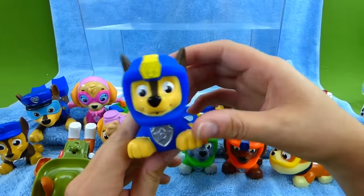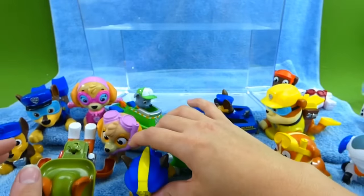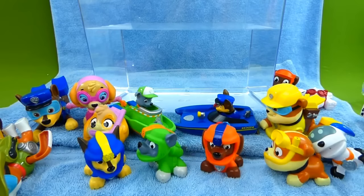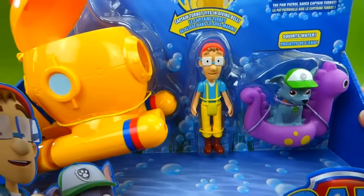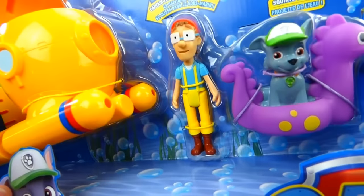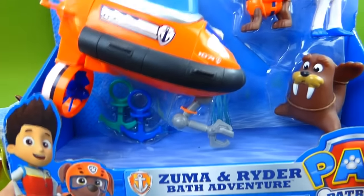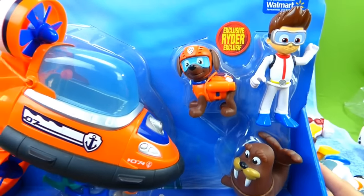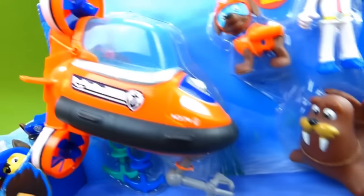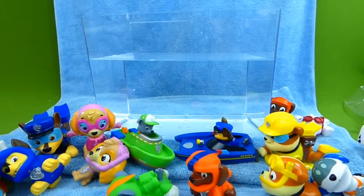Plus we have the new Paw Patrol Sea Patrol Squirters. And here is Zuma. So these are a lot of fun and we're going to check them out in our tank. Keep an eye out, because soon we'll be doing a video of Captain Turbitt's Diving Bell. This is also a water toy, and it is a lot of fun. And there's Rocky, Captain Turbitt. And we also have the Zuma and Ryder bath adventure. Look at that cool Ryder in his scuba gear. And there's Wally, and some boat anchors, and there is Zuma's submarine. These are two really cool sets that we'll be doing in another video. But right now, let's check these toys out in the water.